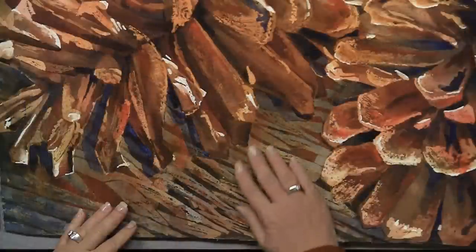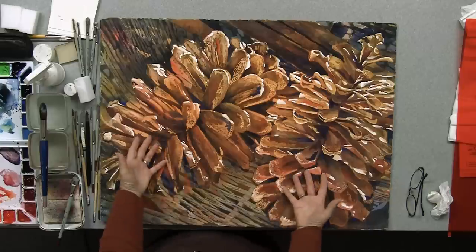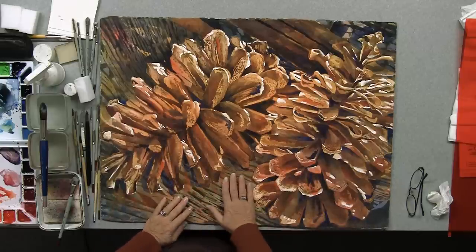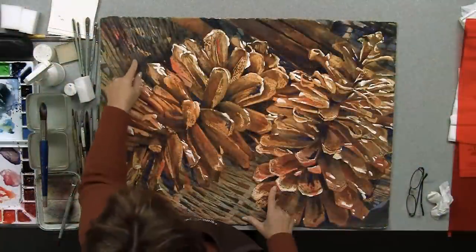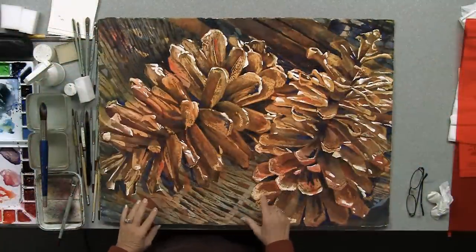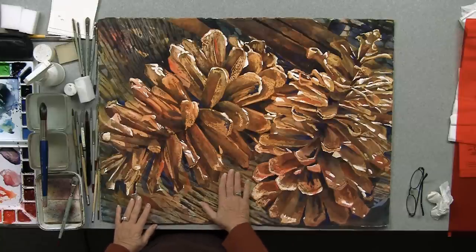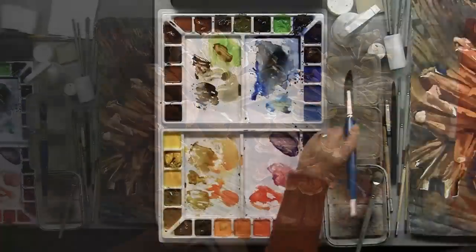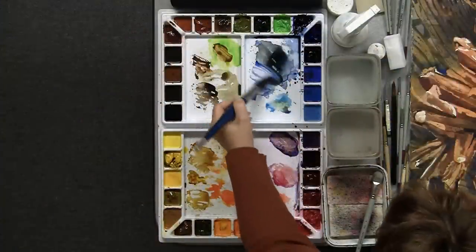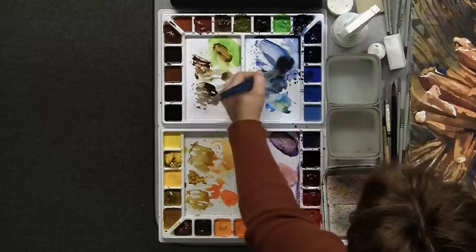I have just recently added a glaze down here. This was much lighter and competed with the pine cones, so I added a glaze that softened it. Now it's not competing with the pine cones, but now it doesn't look very dramatic. How you can tell if something needs fixing is if you cover it and the painting gets better — that's a very good clue. In this case, it was too light before, and now it's too neutral and blends in with the pine cones.